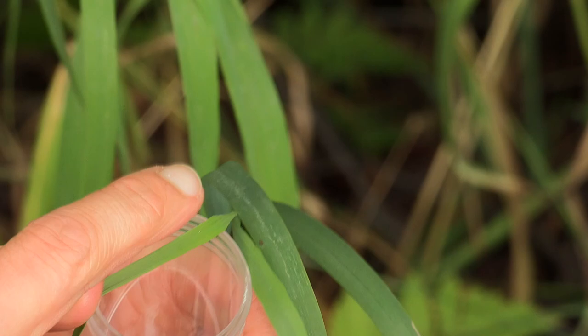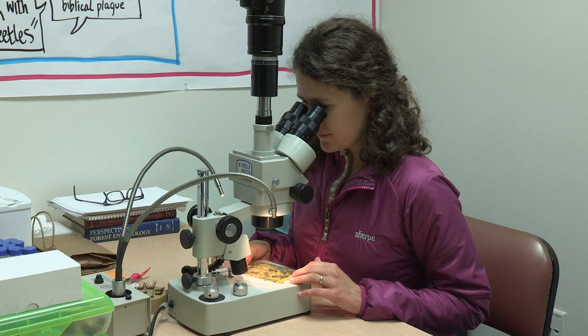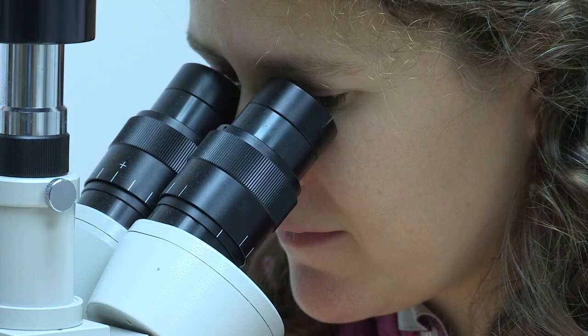Once collected, insects should be killed by placing them in the freezer for a few days. Please do not submit live insects for identification. Insects collected on sticky cards or sandwiched between tape may take more time to assess and may not allow for exact identification, as these collecting methods can obscure important features that can help with identification.